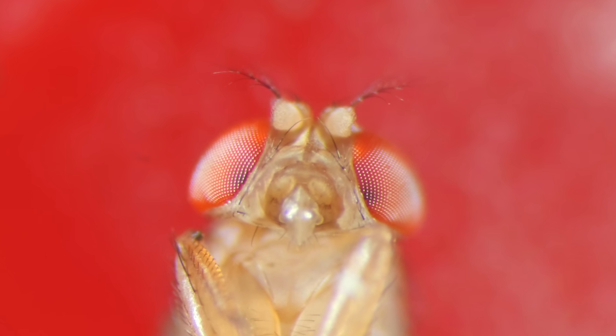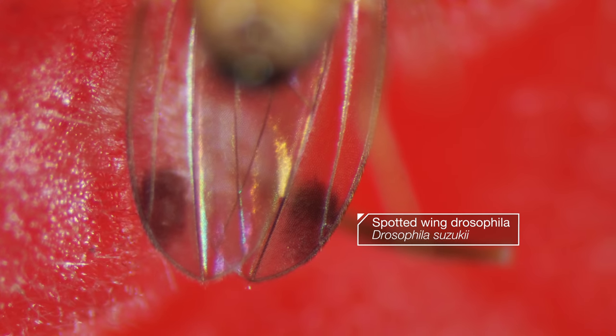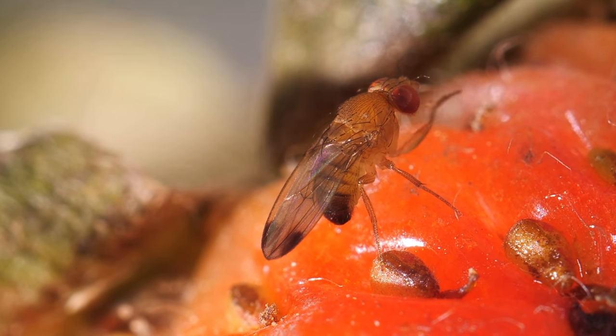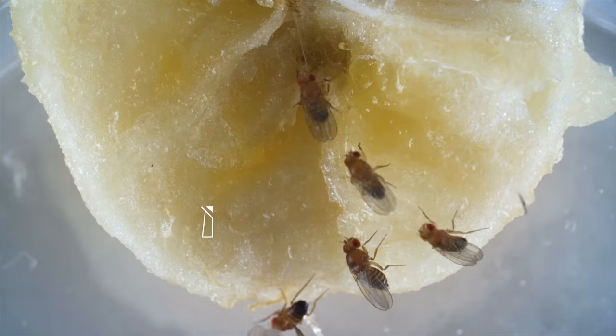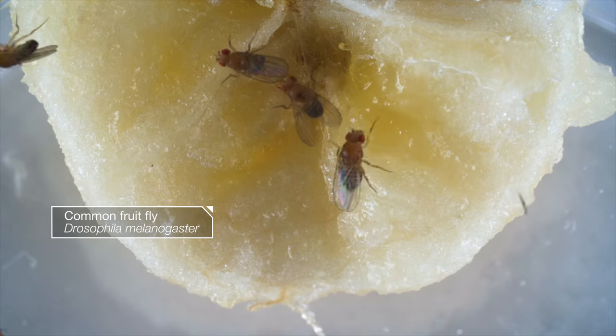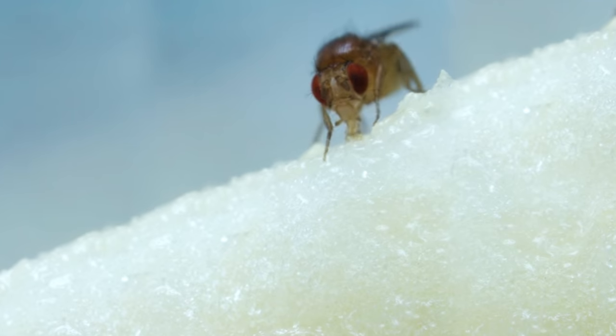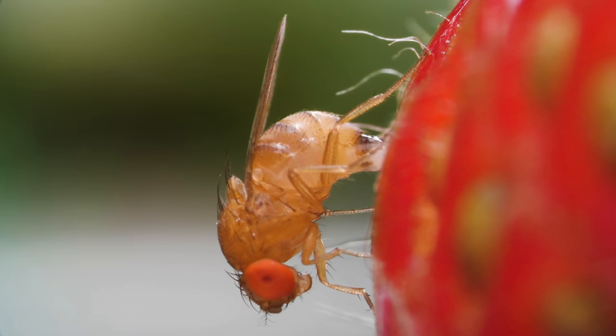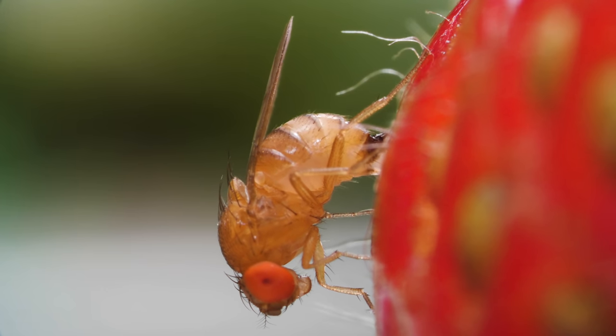You'll never delight in this juicy raspberry if this fly gets its way. It's called a spotted wing Drosophila, because the male has dark spots on its wings. Common fruit flies are maddening enough, crawling around and feeding on your overripe bananas. Their spotted wing cousins are way worse.